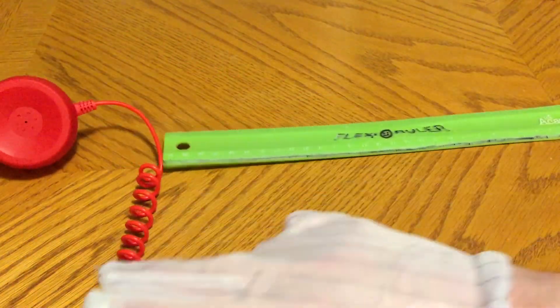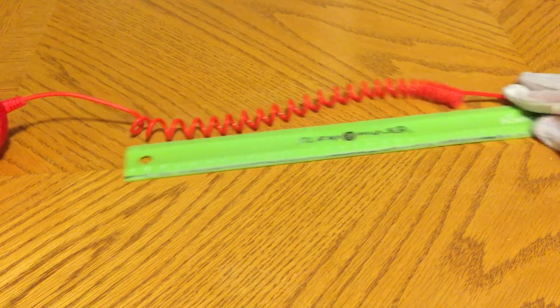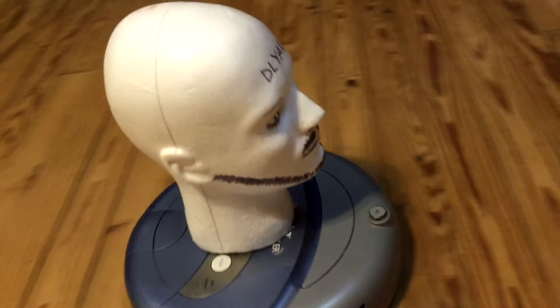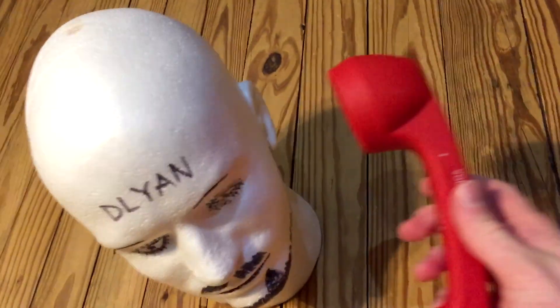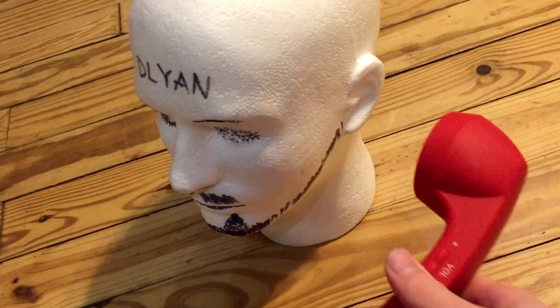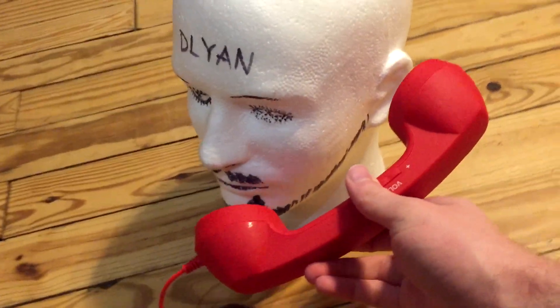I have mixed feelings about this product. On one hand, I'm disappointed, but on the other hand, it's exactly what I expected. If you're seriously looking at this as a replacement for a Bluetooth headset that went out, don't get it. However, if you're in it for the novelty factor and you want something that makes people question your financial judgment and what you spend your money on, I would definitely recommend this product.